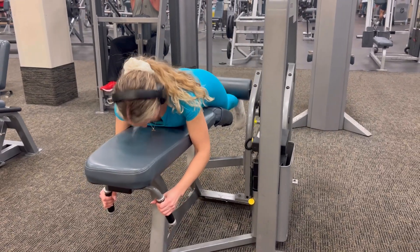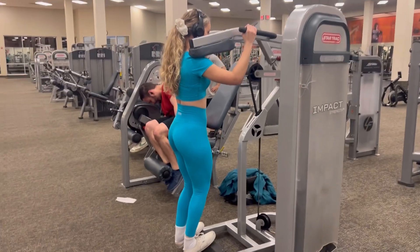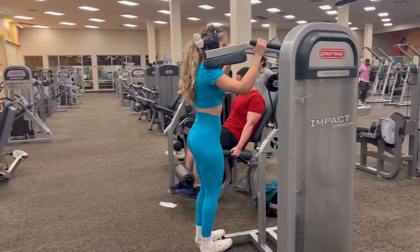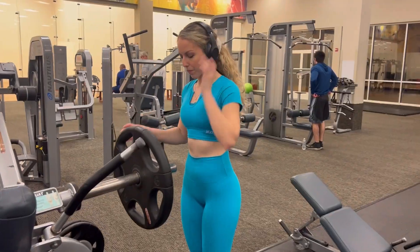This workout is perfect for your hamstrings. Next, we're going to be working out our calves. Calves are important, and I know most girls don't like to work calves, but we should work them because we want everything to be proportionate and even. It also helps make our legs nice and strong.